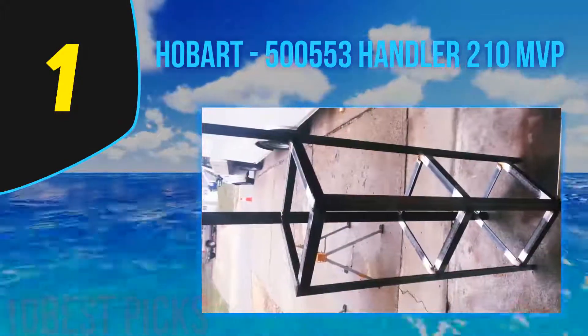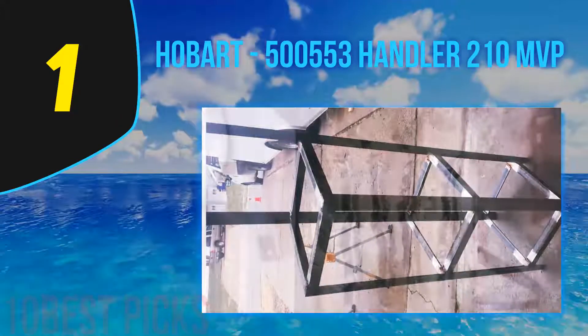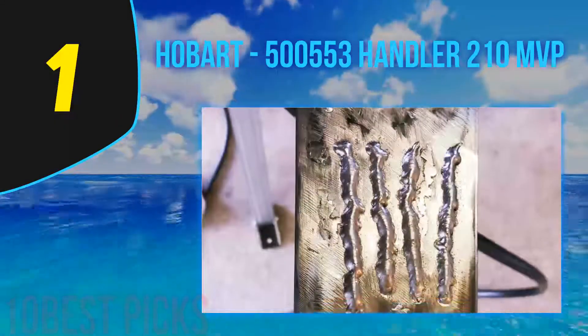If you're looking for the all-round MIG package for power, versatility, quality, and value for money, the Hobart 210 is our top pick.